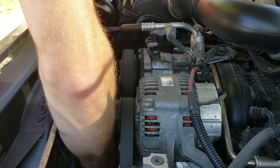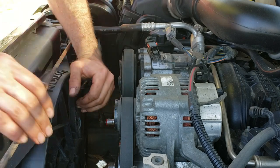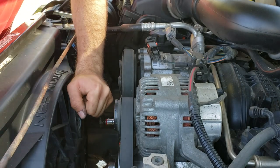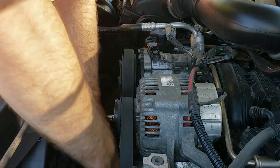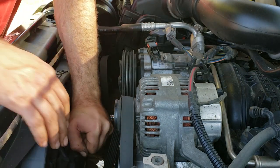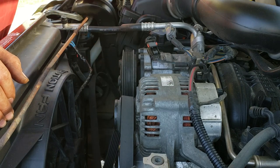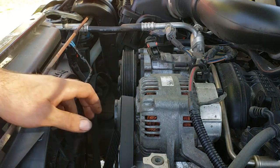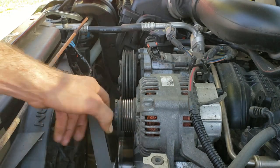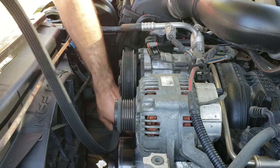I'm going to start with a 15 millimeter socket on the tensioner pulley here on the far passenger side — the left side — to relieve the tension on the belt, then slide it off of the smooth water pump pulley, just like that. We're about 3:30 into the video so we'll try to be done by 13:30.